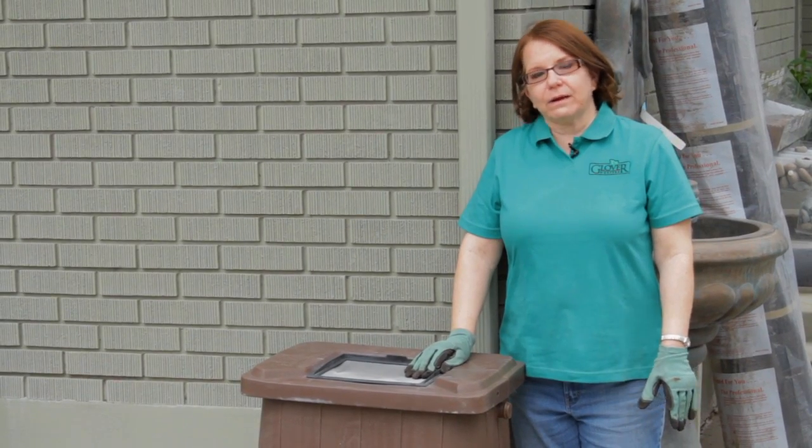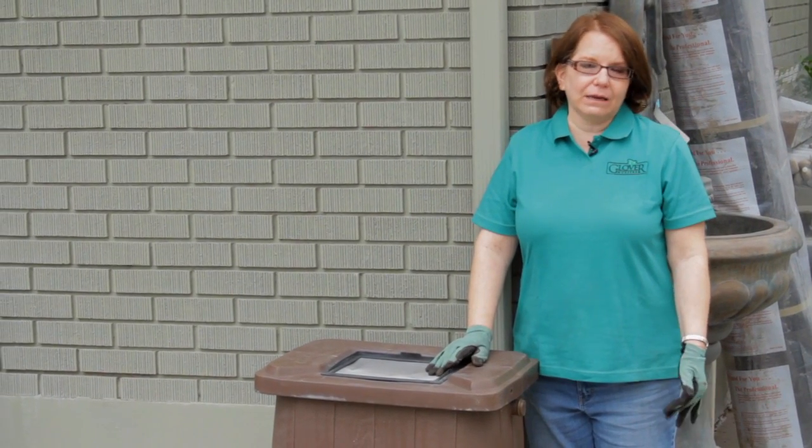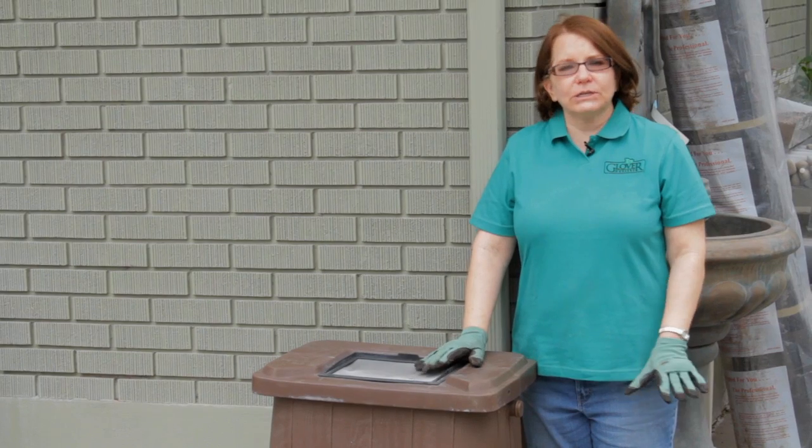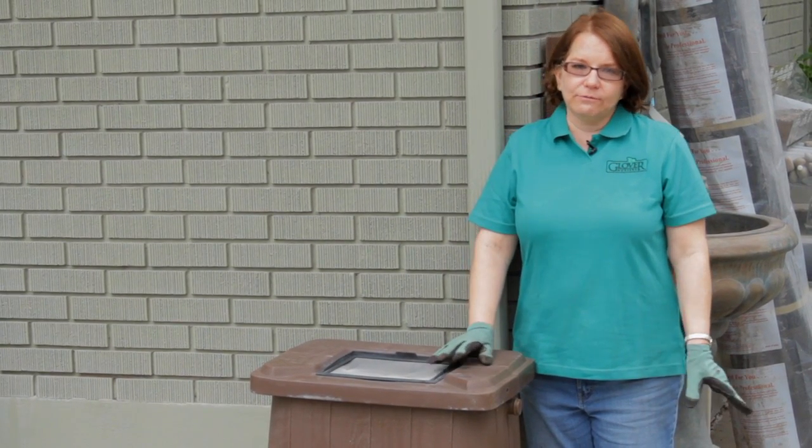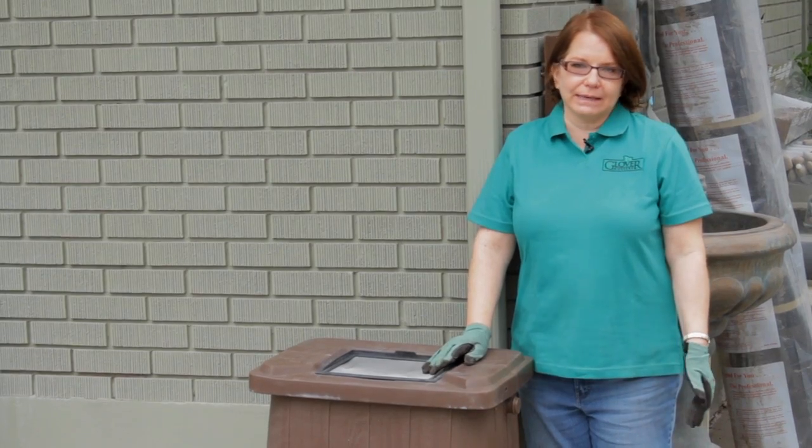If you don't have a rain barrel, you can position a trash can underneath your downspouts. Just make sure you put some window screening or something over the top of it to avoid breeding mosquitoes and collecting debris.